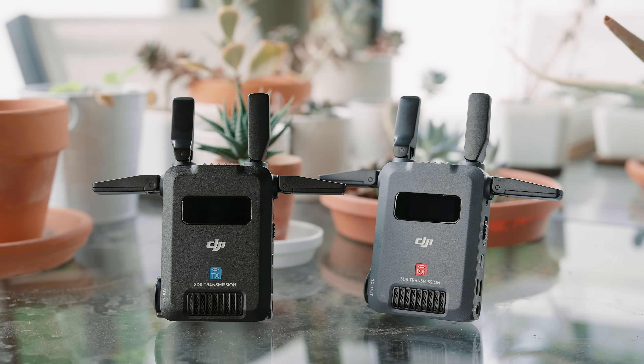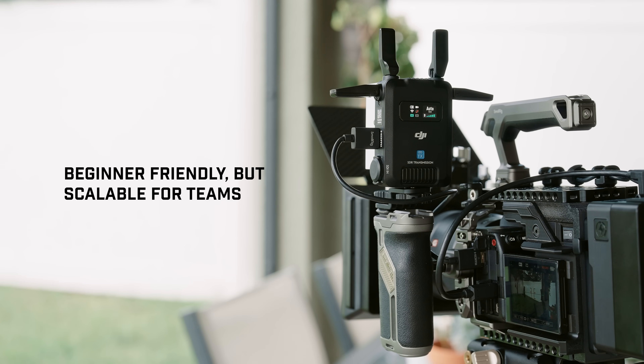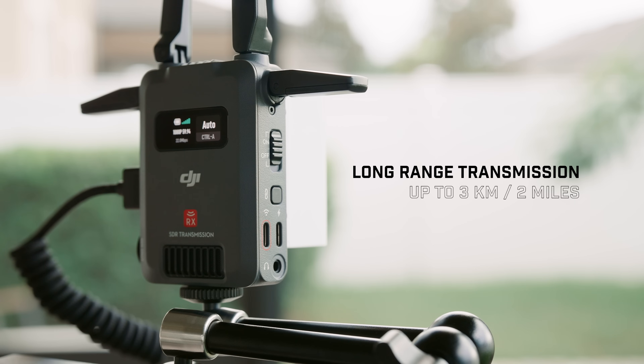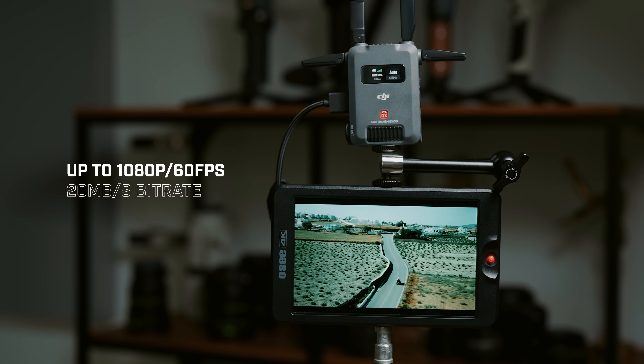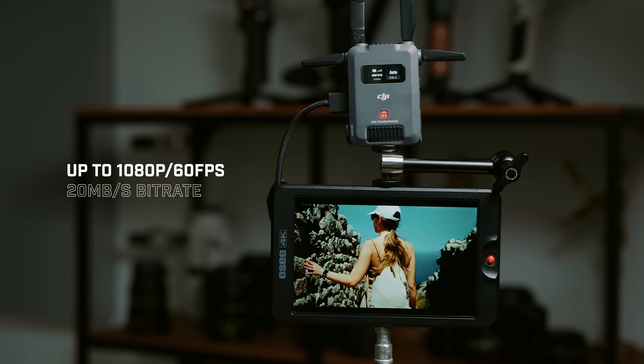This is the all new DJI SDR transmission system, a video transmission solution that's both beginner friendly and scalable to a small to medium sized production. These transmitters are designed for long range transmission with high object penetration capabilities. Video quality wise, you'll be getting up to 1080p 60 frames per second with up to a 20 megabit per second bitrate.